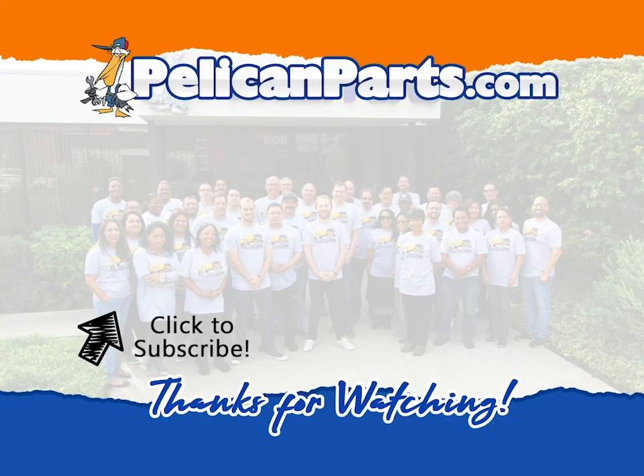Thanks for watching. Be sure to subscribe to our channel and check out another video in this series.